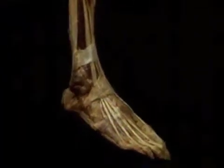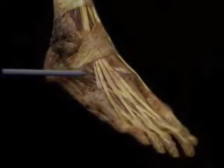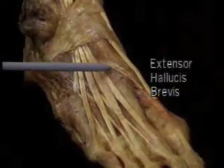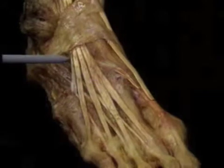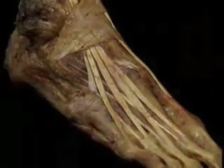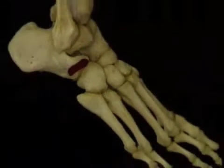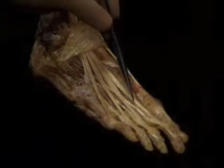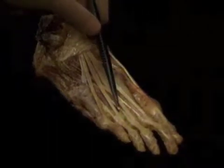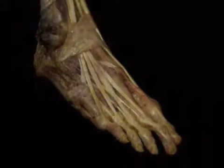Now let's add the short extensors to the picture. They lie beneath the tendons of the long extensors. Extensor hallucis brevis goes to the big toe, and the four slips of extensor digitorum brevis go to the four short toes. The short toe extensors arise on the front of the calcaneus. The tendons of the short extensors join the corresponding long extensor tendons. The action of the short extensors is the same as that of the long extensors, except that they don't dorsiflex the ankle.